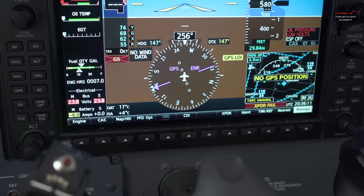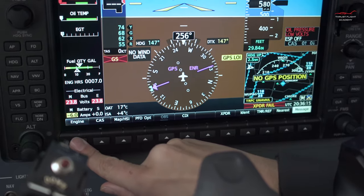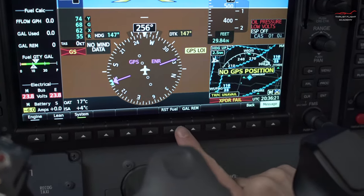Turn off. Next, reset the fuel computer level. Compress the engine tab, the system soft key, and then reset fuel.